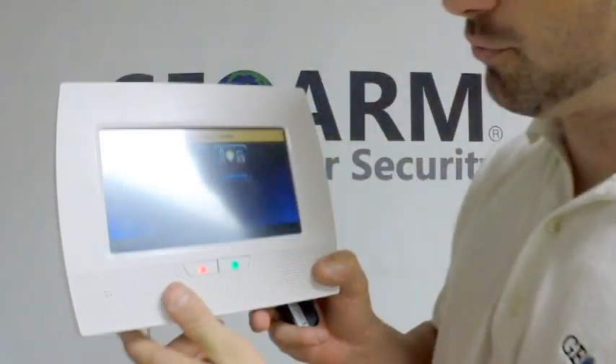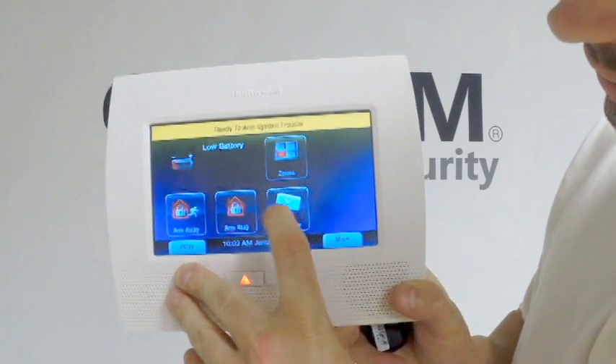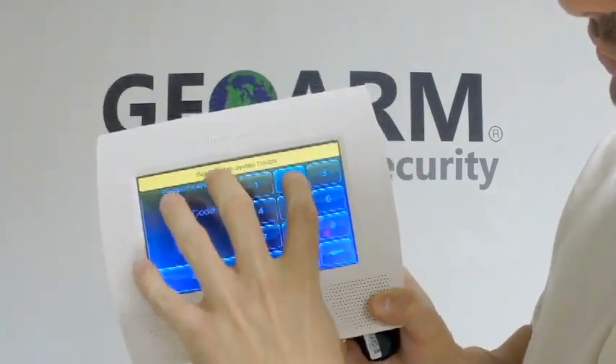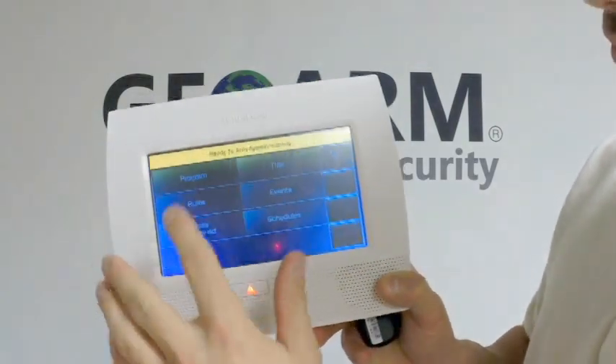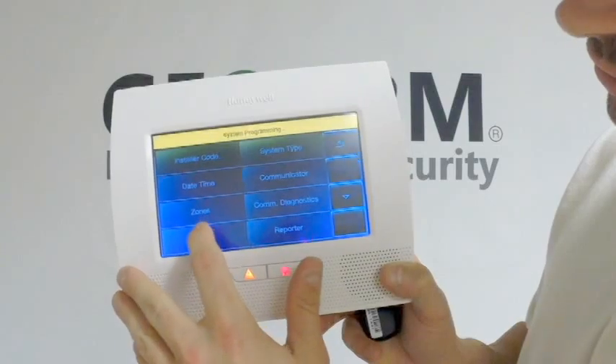Basically, what we're going to do here is we're going to go into Security — right there, that button. Then you're going to go into More, then you're going to go into Tools, you're going to press 4-1-1-2, that's the default programming code. You're going to go into the Program tab, then you're going to go into Keys.